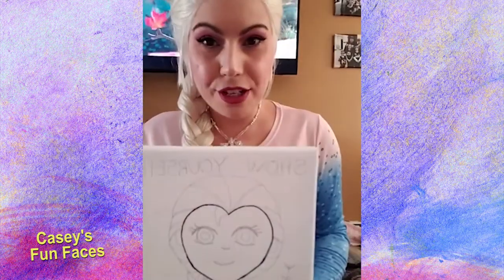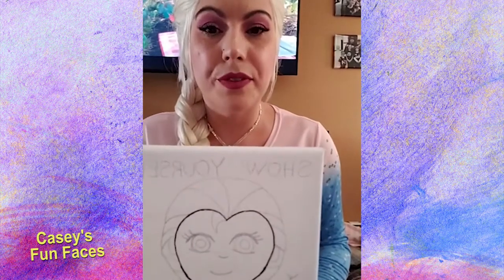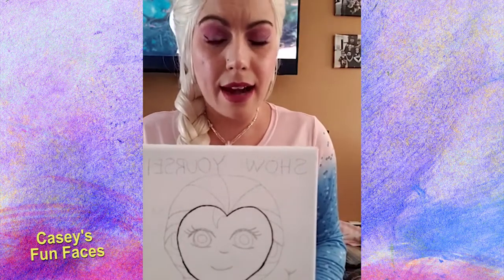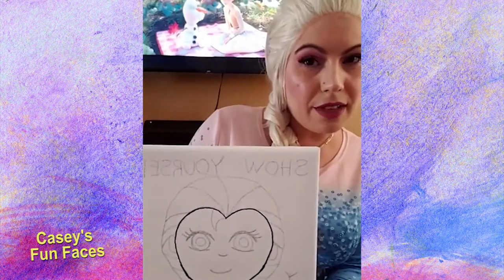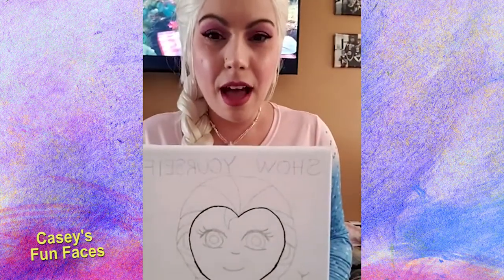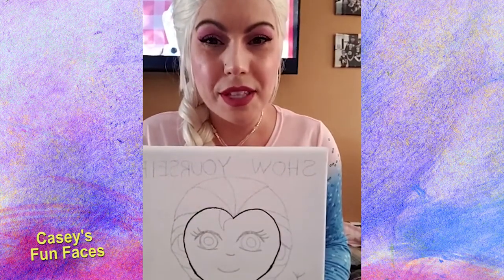How's everyone been doing? I hope you went outside and played for a little while because it's a beautiful day — everyone needs to get fresh air. Right now I'm not in Arendelle or the North Woods. As you can see, there's a television in the background playing Frozen 2, my new movie. How many of you have seen Frozen 2? Comment below if you've seen the new movie.